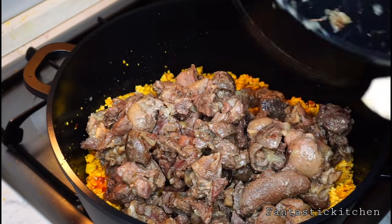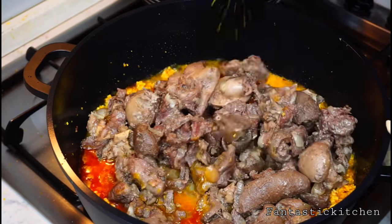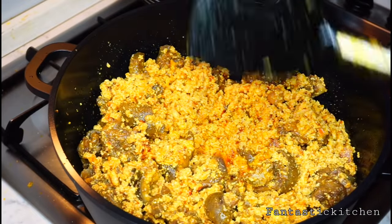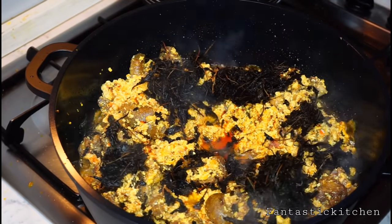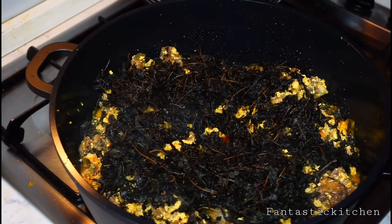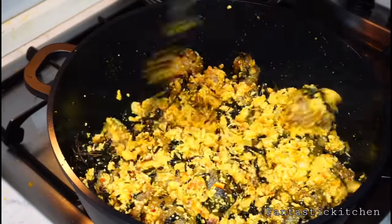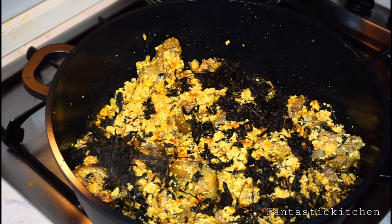After frying the egusi, add the meat along with the stock. Now add the onubu — I'm using dried onubu that I soaked in water for some hours and washed properly. If you are using spinach, do not add it at this point. If your onubu is very bitter, cook it separately for five to ten minutes and wash it thoroughly to remove the bitterness.